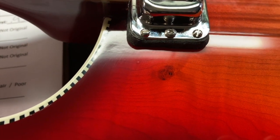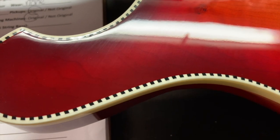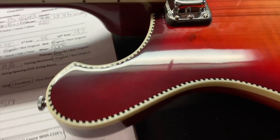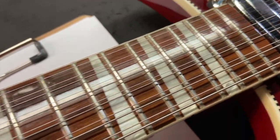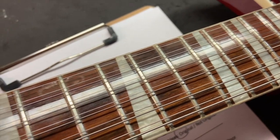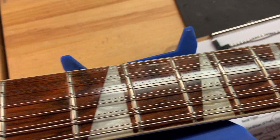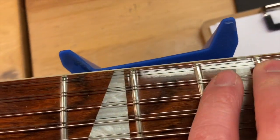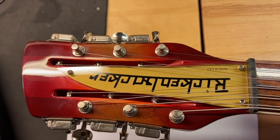That actually looks like it's in the wood. Overall the top looks really, really good on this thing. Nice rosewood fingerboard — the frets are great on this. It's a 12-string so you don't really have to worry about fret wear that much. The front of the headstock looks good as well.